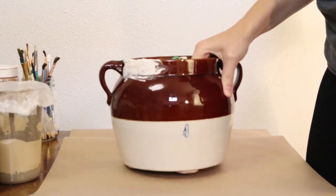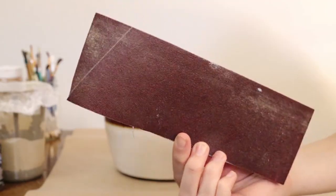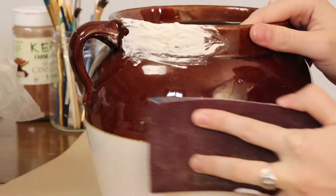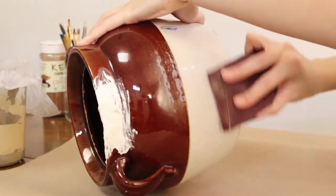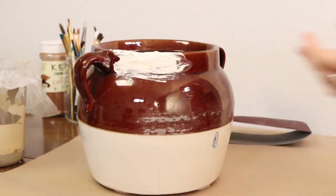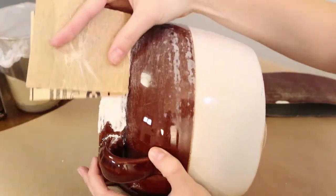Once that spackling is dried completely, we're going to do the same process as all of our other vases — roughing it up with our coarse sandpaper. I had to be super careful around the spackling: I used the coarse sandpaper all over the pot except for the spackling part, where I used the finer sandpaper. I just wanted to make sure it blended in with the rest of the pot as much as possible, and I didn't let little imperfections bother me because I knew we were going to be adding some character and you really wouldn't be able to tell.